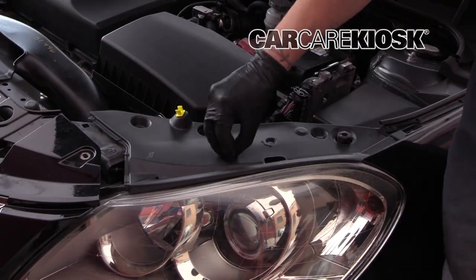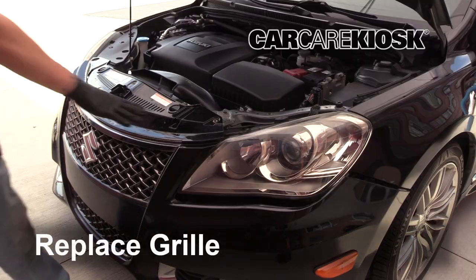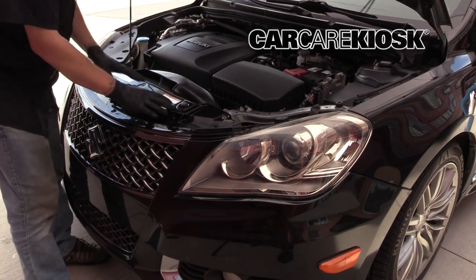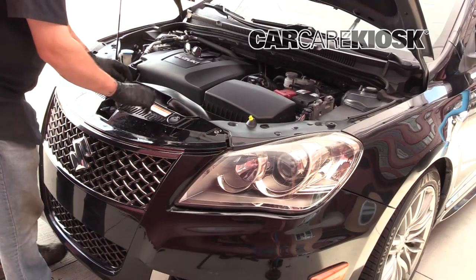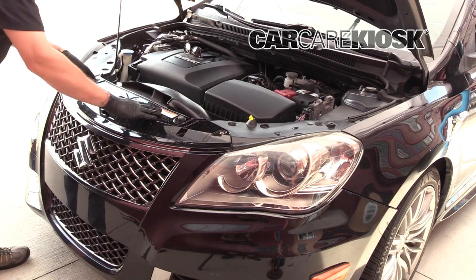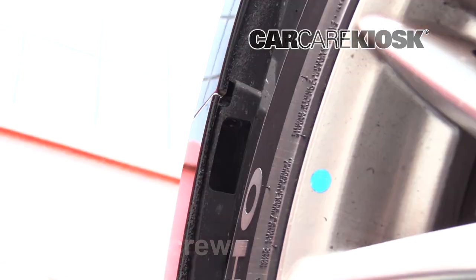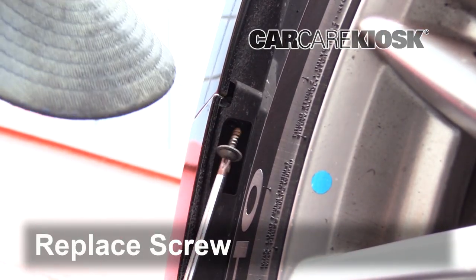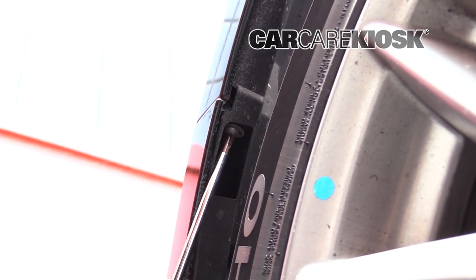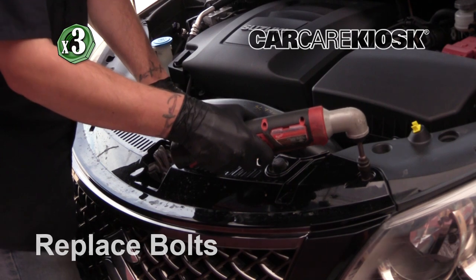Replace the rivets. Align the base of the rivet first, then push down on the center to lock it in place. Align the grill with the body of the vehicle before securing it — it's important to make sure it's set properly, otherwise it won't attach correctly. Lift up and make sure the front gets over the bumpers. This should all be lined up — go ahead and push this back in. Replace the screw by turning it clockwise. Replace the remaining bolts by turning them clockwise.